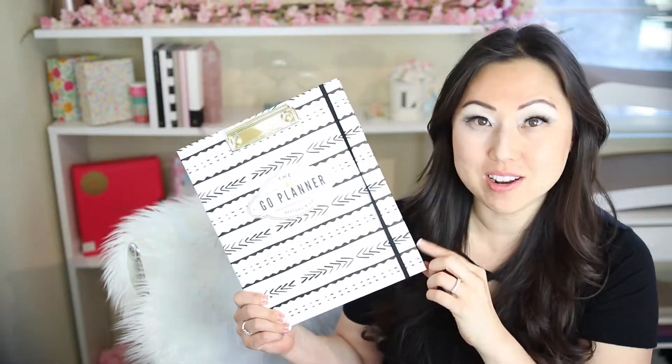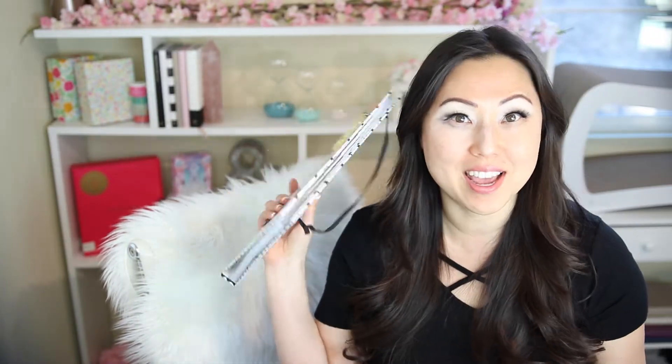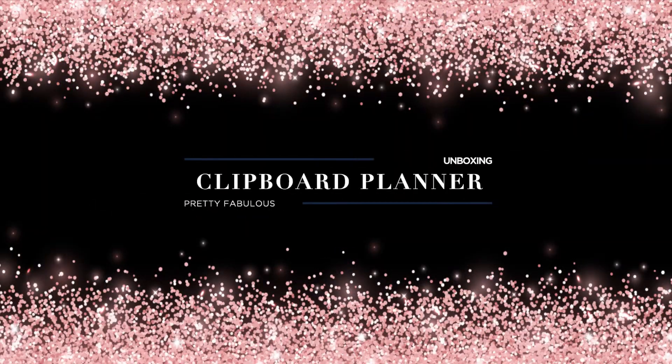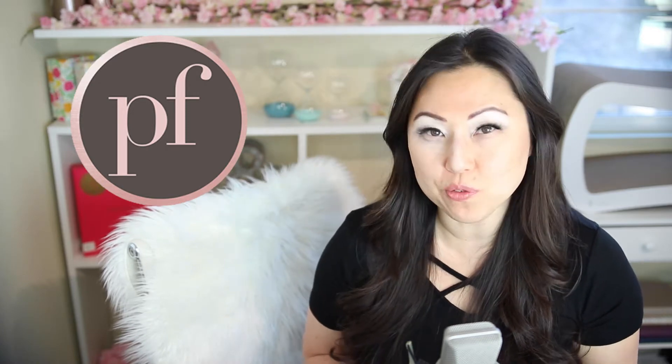Let's talk today about the Berto & Company clipboard slash planner slash folio holder, and check that out and see what you get. I'm Lisa from Pretty Fabulous, and I help online businesses create beautiful digital downloads using Adobe InDesign.